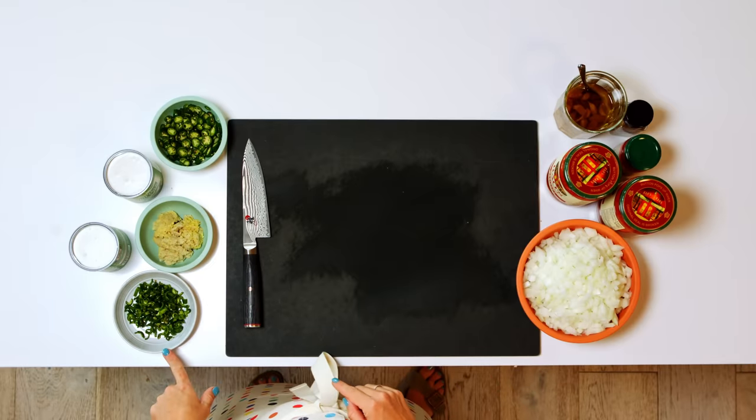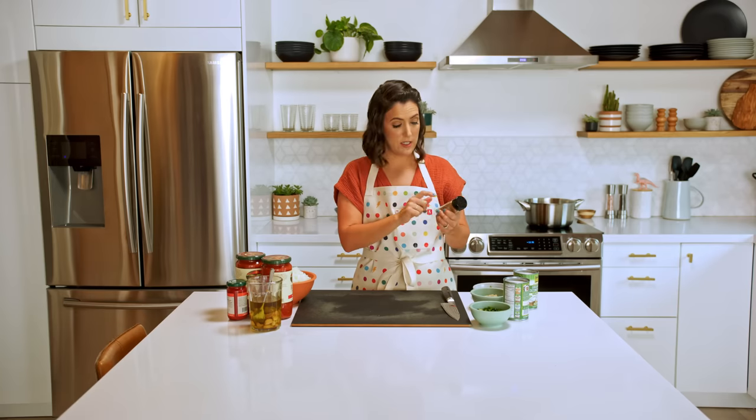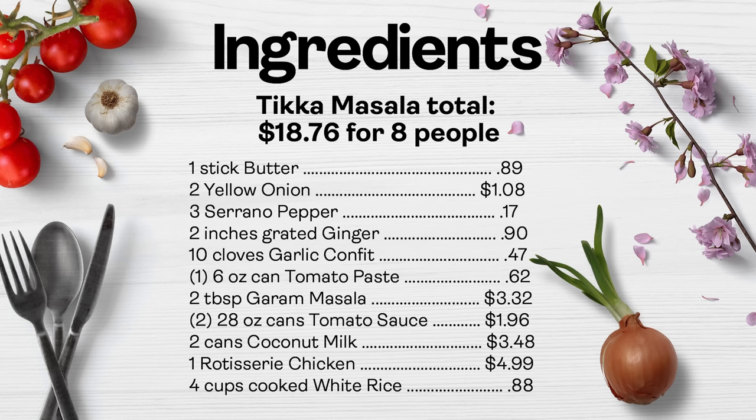Onion. Serrano peppers. Ginger. Tomato sauce. Tomato paste. Coconut milk. Garam masala — just a spice blend. Buying one jar of spice is a lot more budget friendly than buying all the individual spices.